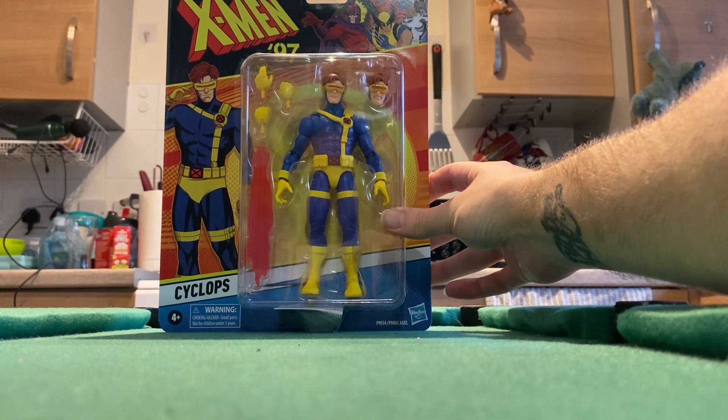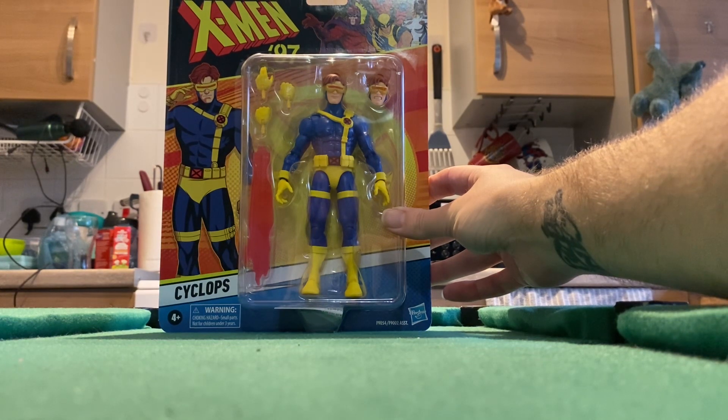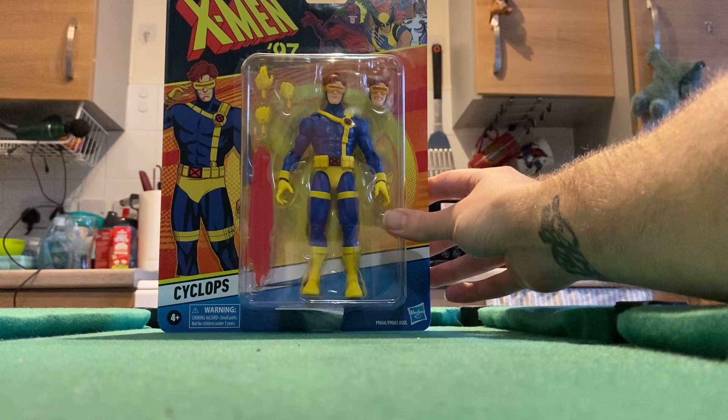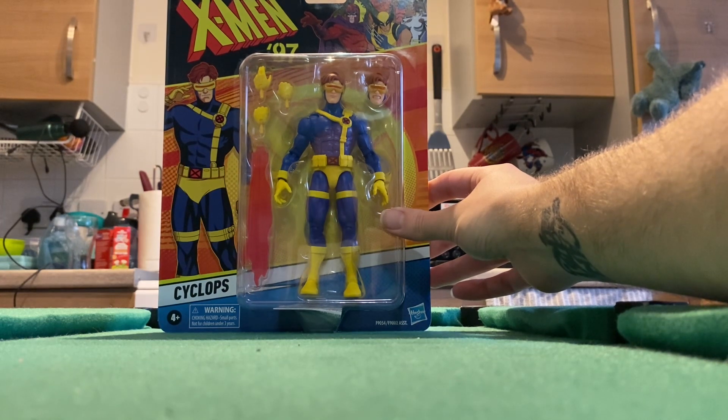All the reviews I've seen have said it's an amazing figure, so my review will be coming soon as part of a Cyclops action figure comparison slash evolution video, all in tribute to Glenn Webb. So this is that figure, the last part of the equation. I should be able to get that review to you hopefully very soon.